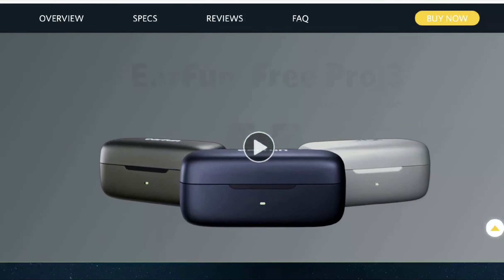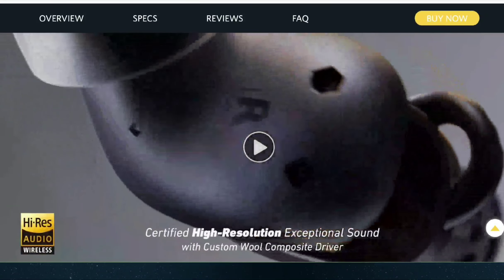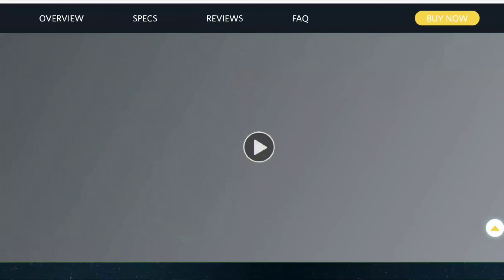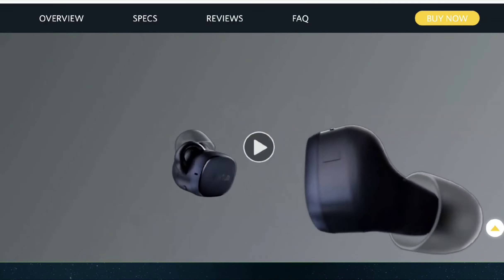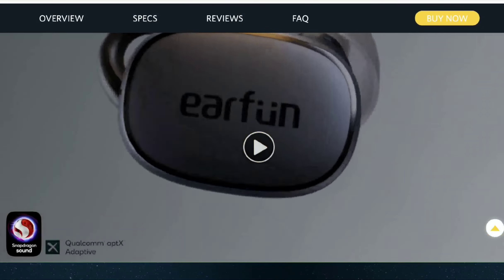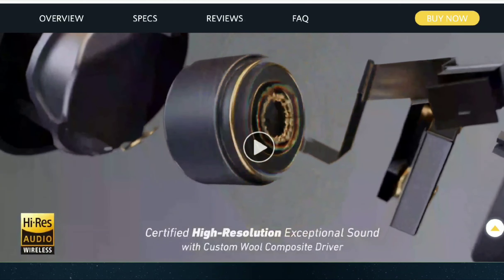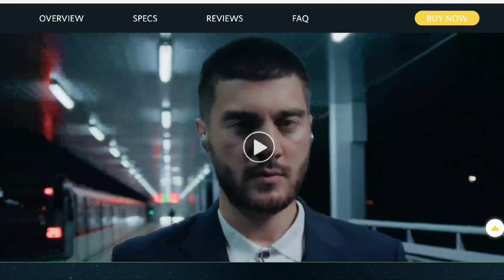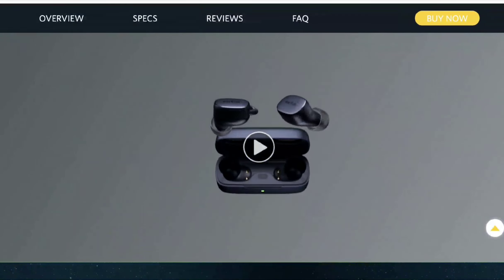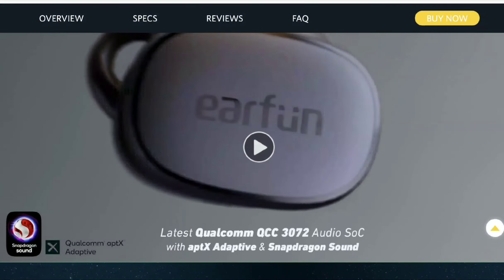The audio company Earphone has announced their brand new Free Pro 3, the company's latest true wireless earbuds. Don't confuse it with Huawei's FreeBuds Pro 3 — this one is the Free Pro 3. It's a cool-looking new earbud that the company has put out, and they don't want to charge too much for it, but you're going to get a very good build quality.